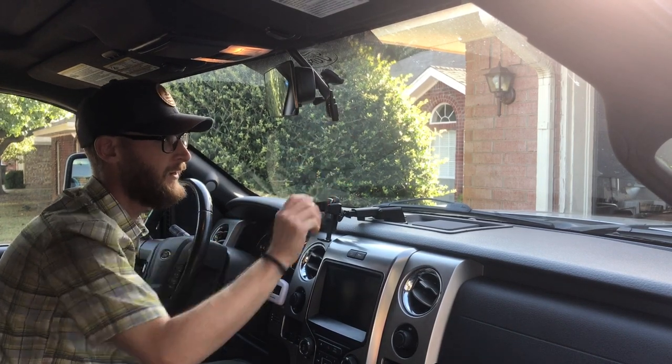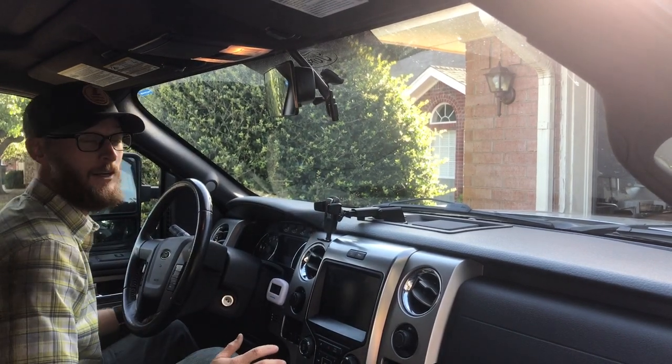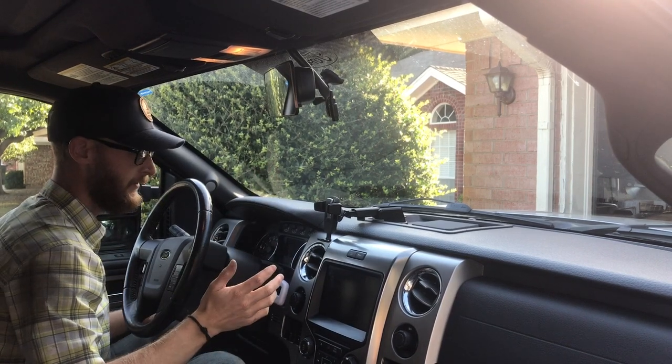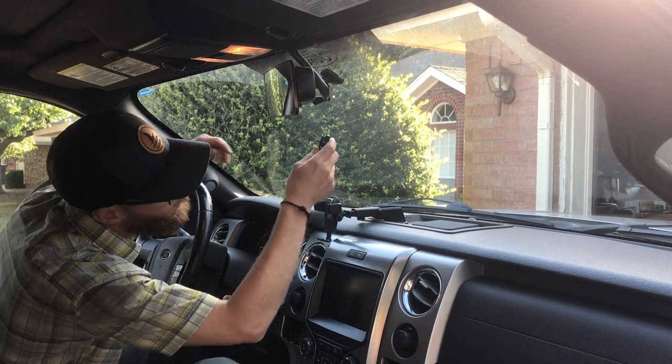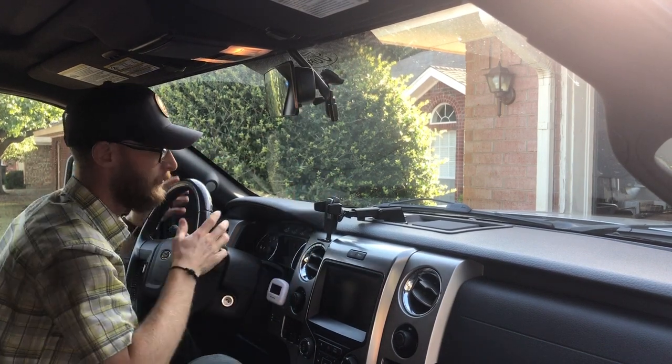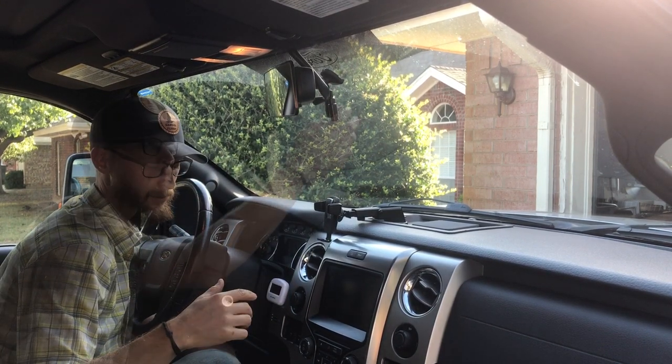These Rescue Me tools are just awesome. If you're in an accident and you're hanging upside down, the driver can reach up, yank that down, cut the seatbelt, and break the glass. The other cool thing is that should the driver be incapacitated, the passenger also has access to it.